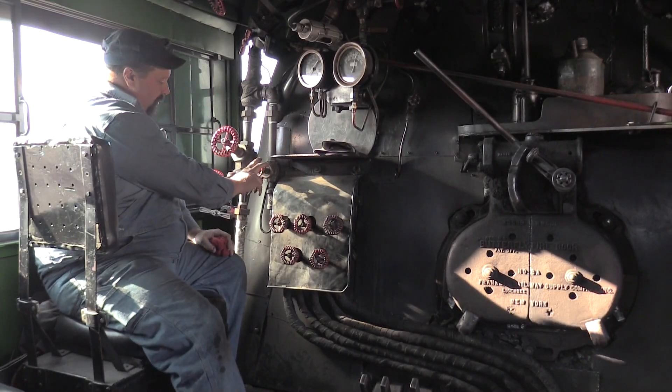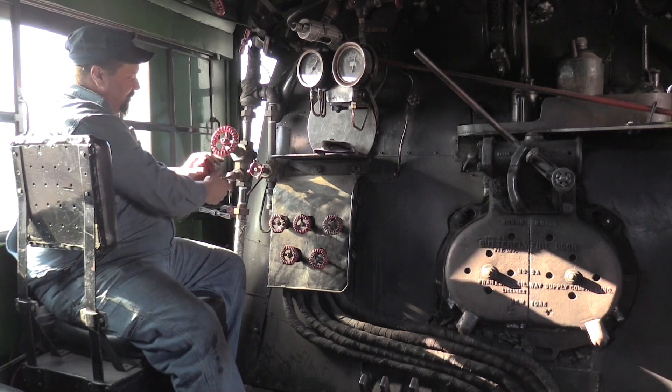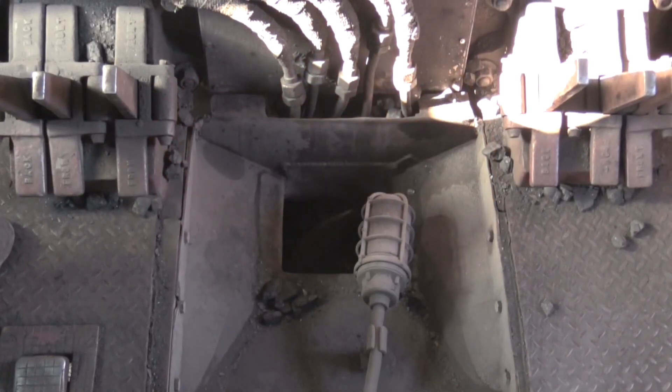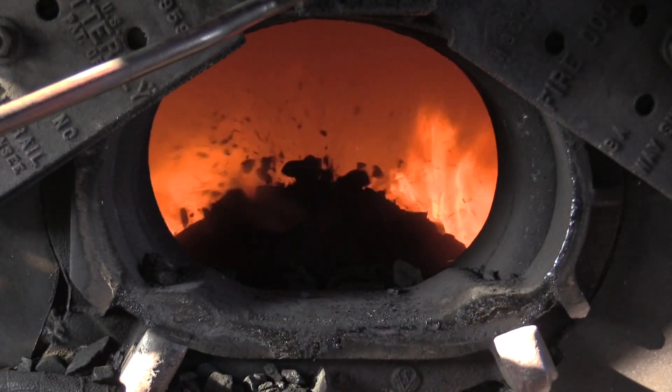The fireman can control each individual jet as well as all of them together. He has two different valves — one will run the stoker very fast, and this one lets you control the speed of the stoker very finely. As you're running it, coal goes through an auger under the floor and comes up just inside the firebox door, blown out by the steam jet.